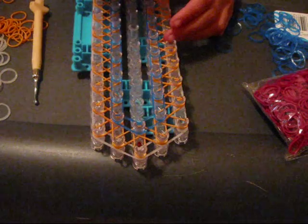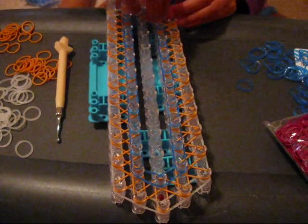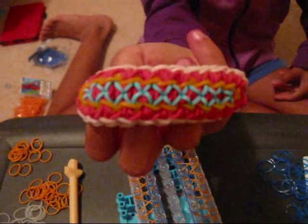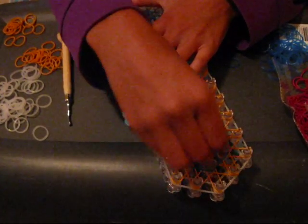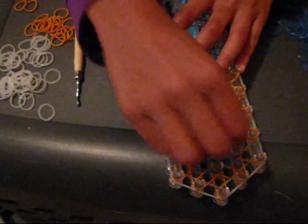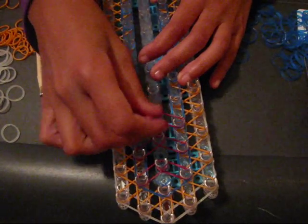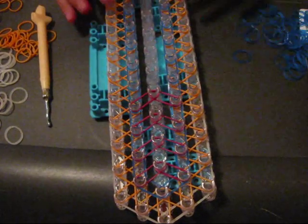You should only have one of your colors left — my only color left is fuchsia, but you probably have a different color. Now we are going to use your fuchsia bands for these turquoise bands you see right here. Take those bands and place them like this, and keep doing that all the way up your loom. I'll be right back once I've done that.